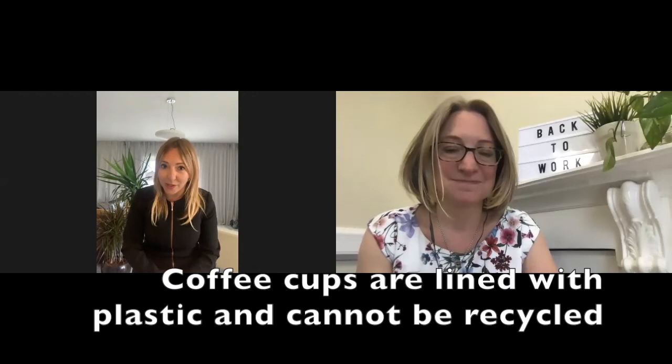Sadly not. They are actually lined with plastic to keep your coffee from leaking, so that actually makes it almost impossible to recycle. Only one in 400 of those coffee cups are being recycled. Everything else is actually incinerated or ends up in landfill.